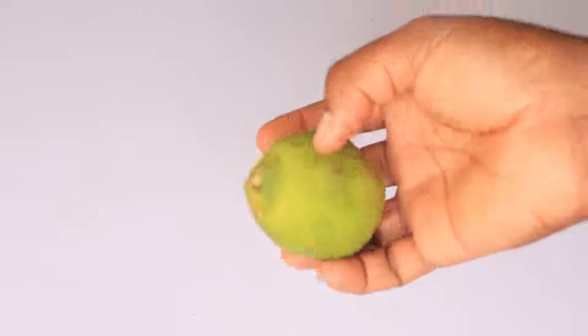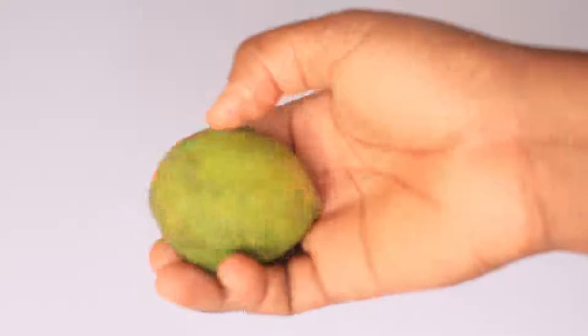Black tea is going to help moisturize and rejuvenate your skin. The next ingredient you'll be needing for this simple remedy is lemon juice.